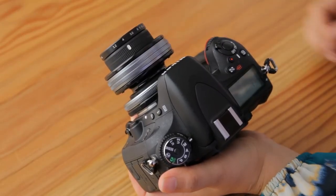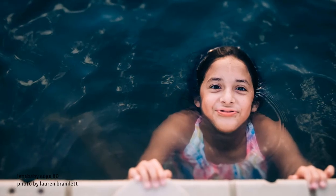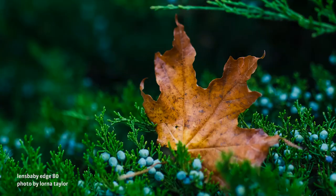Wish you could take a few normal shots without having to change your lens? No problem. Just point the lens straight ahead and it transforms into a sharp prime lens. So it's like having two lenses in one.